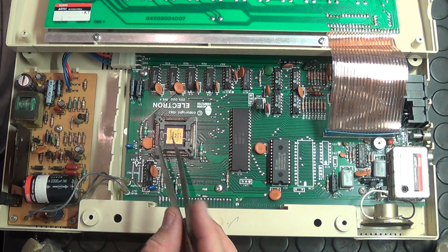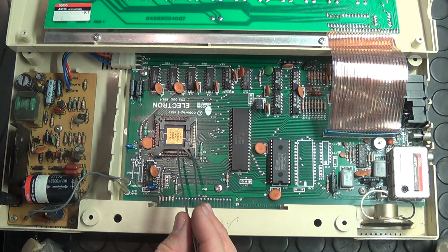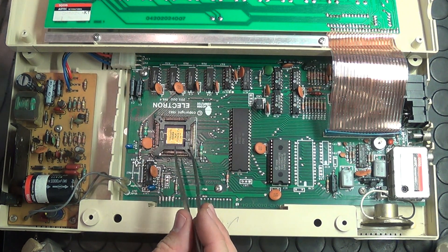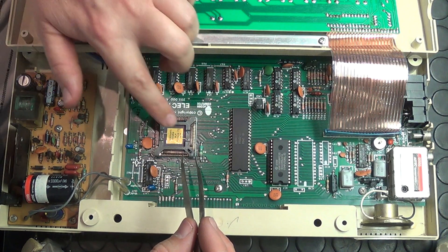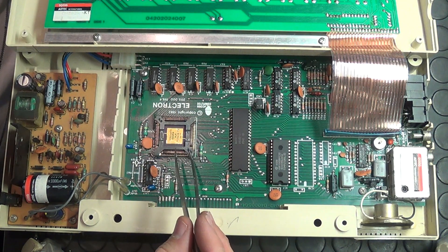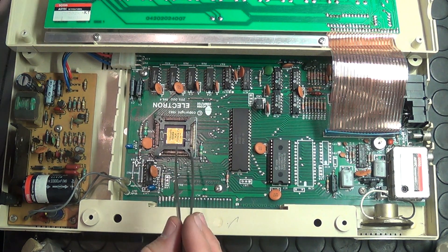This system runs perfectly for about three minutes and then it crashes, irrespective of what I'm doing — even if I just leave it in BASIC. If I run it open like this after three minutes, I cannot put my finger on that chip; it is running so hot it's actually cooking itself, and eventually it will kill the chip.